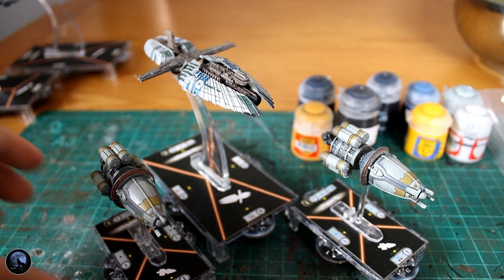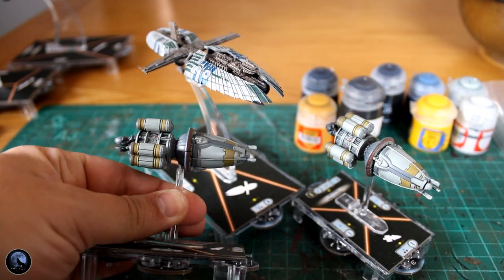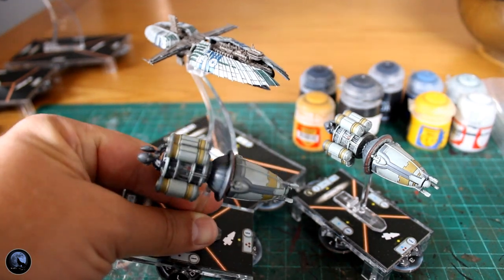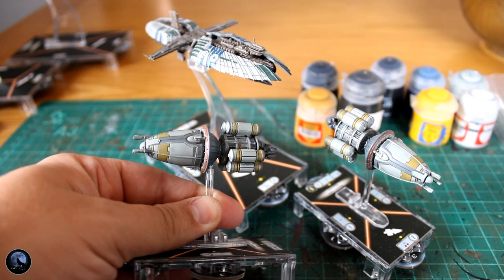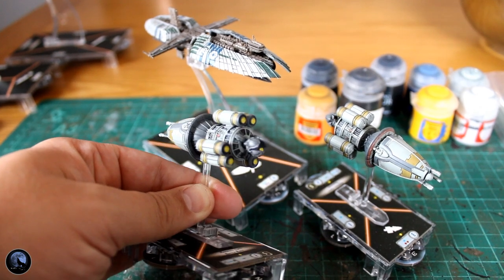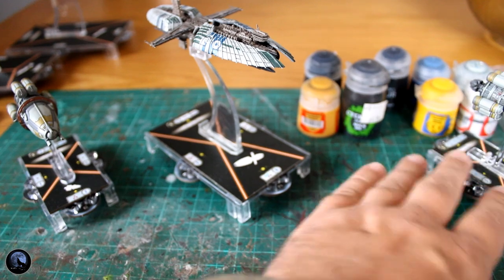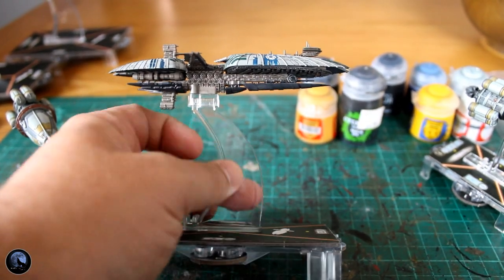So I thought the first thing we could do is have a closer look at some of these vessels. These smaller ships are absolutely amazing. Wouldn't have been my first choice to go for in the core box — I'd like something a bit more iconic. These are quite forgettable in the movies, however they're great and I think they're going to be a great addition to the tabletop.